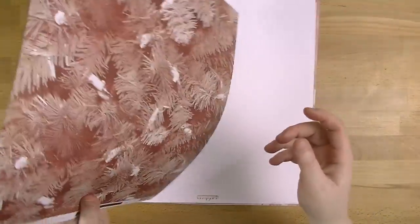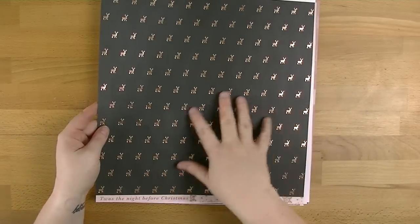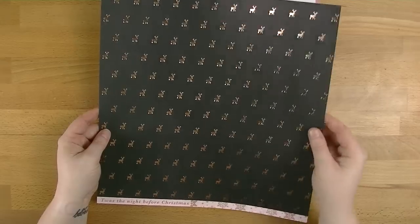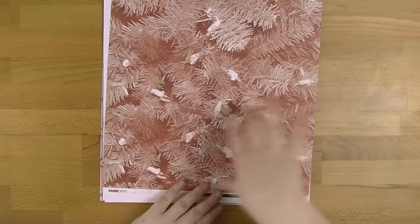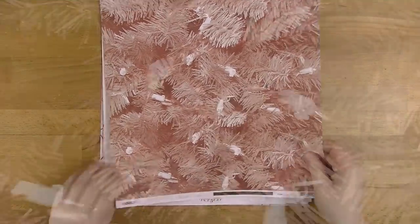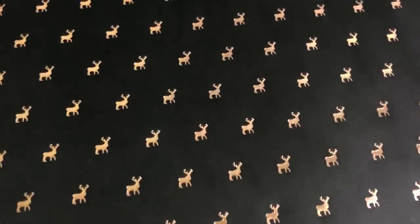So the first one as I said is called Illuminate. On one side it's got this beautiful black with the rose gold reindeer and it is amazing. And then on the other side we've got this Christmas light sort of Christmas tree with Christmas lights in pink and I really love that. I love the texture of it. It looks really cool.